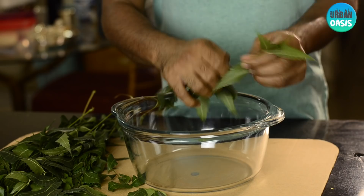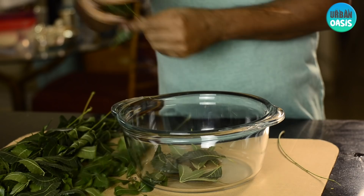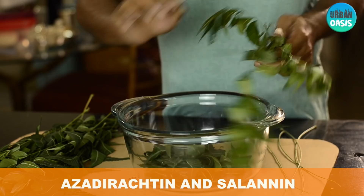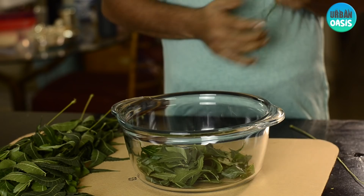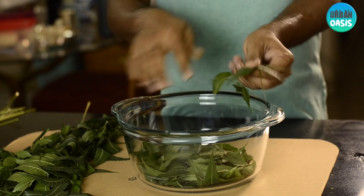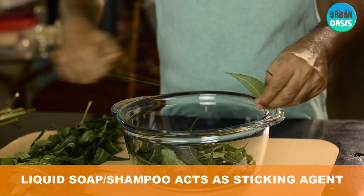Remove all the neem leaves from the stem separately and put them into a bowl. The neem leaf has two main components — azadirachtin and salannin — which have strong insecticidal and pesticidal properties. This pesticide helps in getting rid of aphids, mealybugs, spider mites, and other insects and pests that kill plants. The purpose of using liquid soap is that it acts as a sticky agent when you spray the pesticide on your plant.